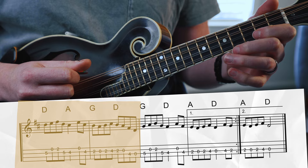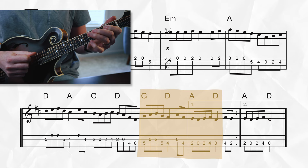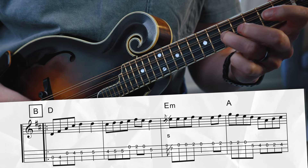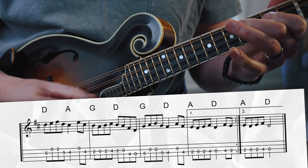The last two measures of the B section are actually exactly the same as the last two measures of the A section, so you already know this one. Now it's time to connect all those phrases and play through the B section once together with that transcription and backing track. And that's the whole tune — nice work!